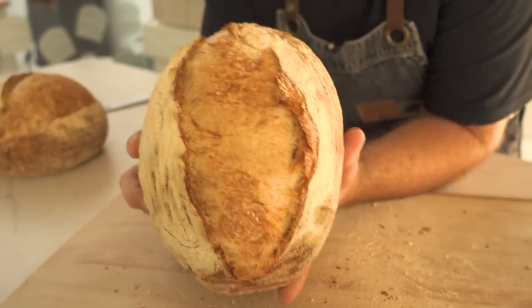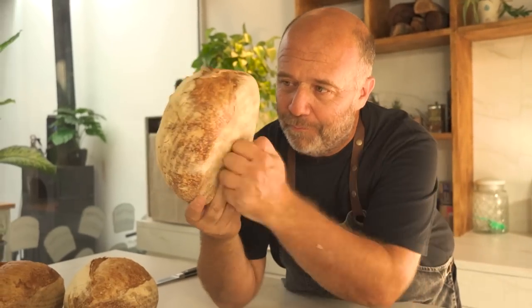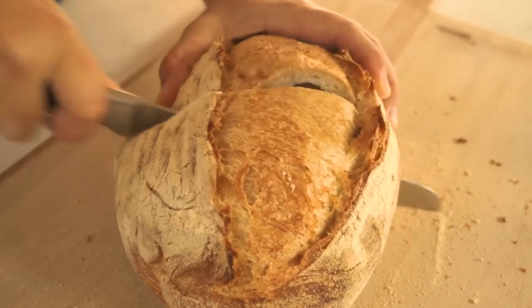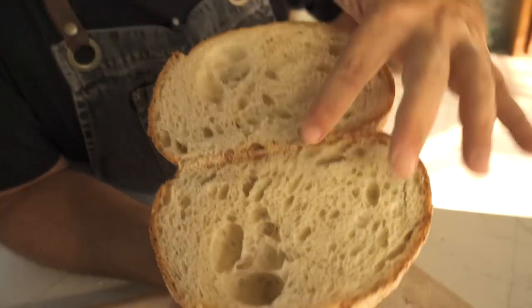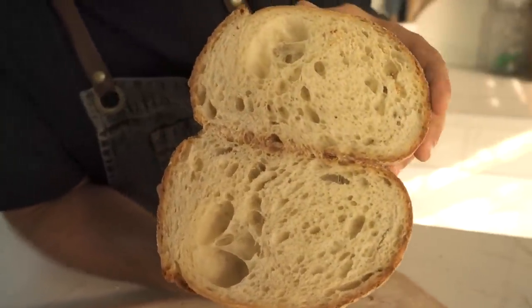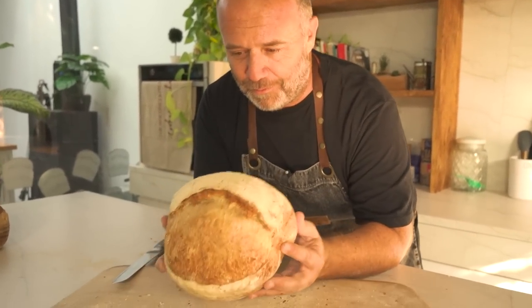Now we move to the second loaf — the one with 8 grams of added gluten. It's totally different from the first one. It's almost like a bowl — huge, much more tall and super light. The crust is beautiful. Let's open it up. This crumb is amazing — this is what I've been looking for. Check these big air pockets. Totally different from the first one. A round shape, thin and crispy crust, very moist crumb — I'm loving this. Eight grams of gluten seems to be correct.